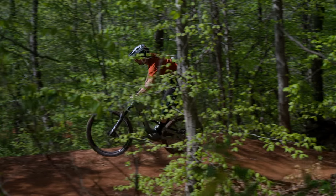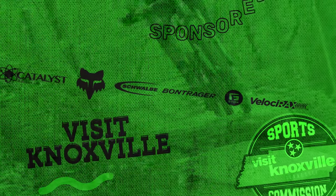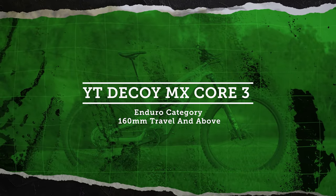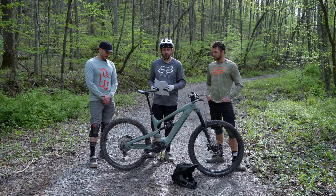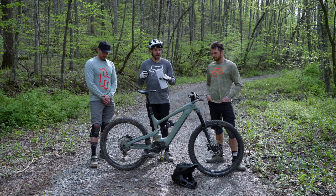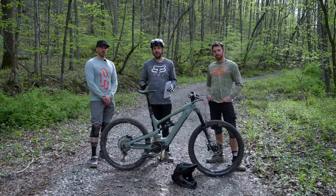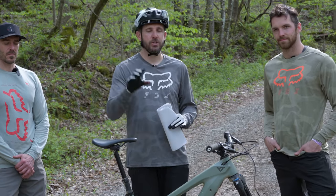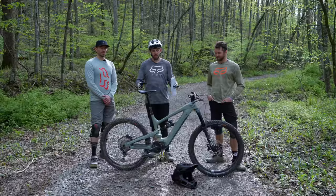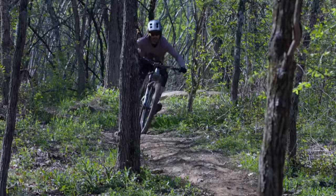Today we're going to be talking about one of the contenders in our enduro category: the YT Decoy MX Core 3. Beside me I have Cole Gregg and Nick Hall, who were some of the eight riders at our crew this year. They spent a lot of time on the bike, as did the rest of us. We're going to share some thoughts and opinions on how this bike performed. We are releasing individual reviews on each of these bikes throughout the shootout series while building up to the grand finale, so make sure you subscribe and tune in.